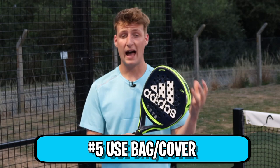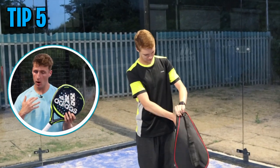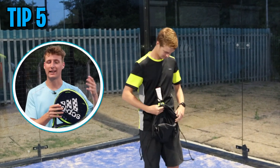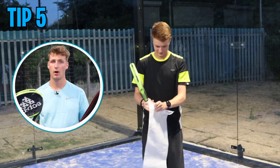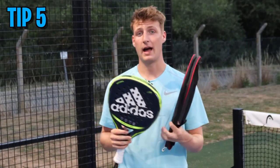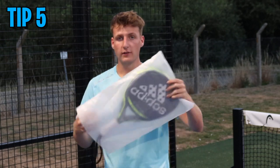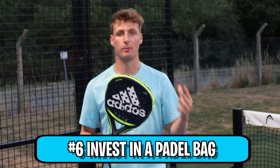Tip number five: use the bag cover or case your racket came with. Every racket at my online store, Everything Paddle, comes in some sort of cover, bag, or drawstring bag depending on the racket. Higher-end rackets — around £150 to £200 — are more likely to come with a proper cover, while lower-end and beginner rackets may just have a basic drawstring bag. This isn't the most ideal protection, so my next tip is to invest in an actual paddle bag.